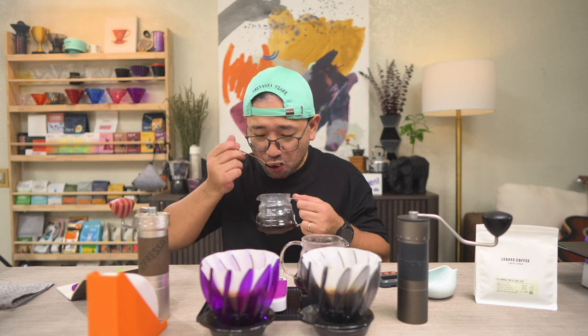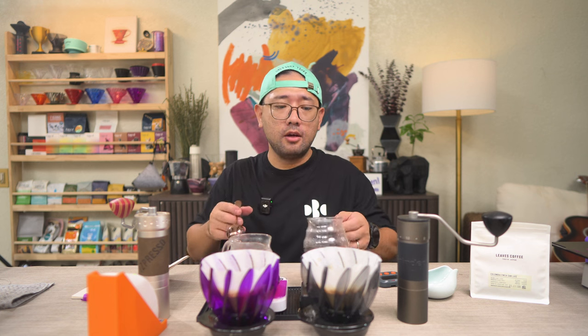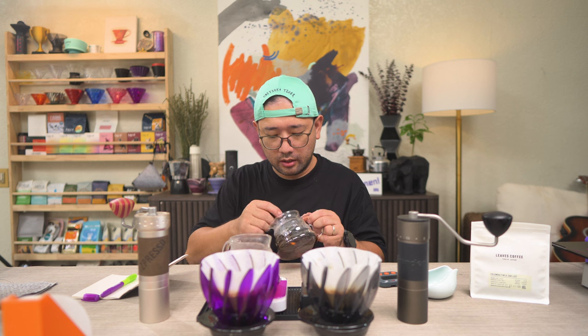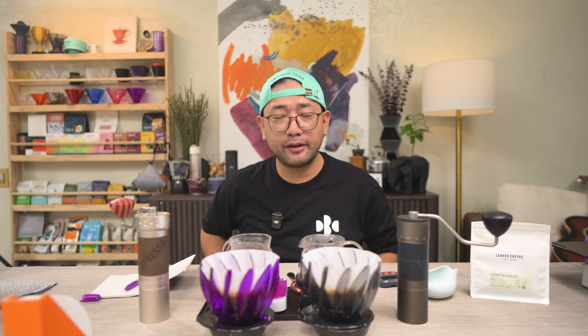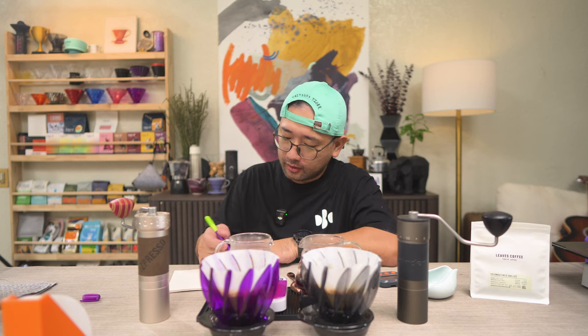I'm going to give it a little stir and put down my remarks. Now I'm going to try the coffee from the ZP6. What I tasted from the ZP6 is it's very sweet, very clean — but there is no clarity at all. The flavor is just mushed together. I'm getting sugarcane sweetness, nectarine sweetness, almost nutty. It's very sweet but there is very low acidity. It's not bright at all. The aftertaste is a bit short and dry.